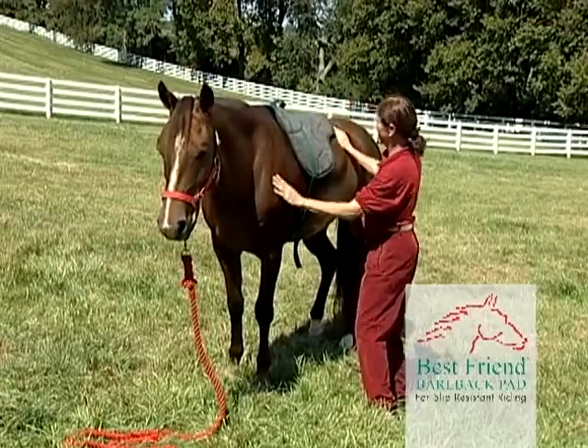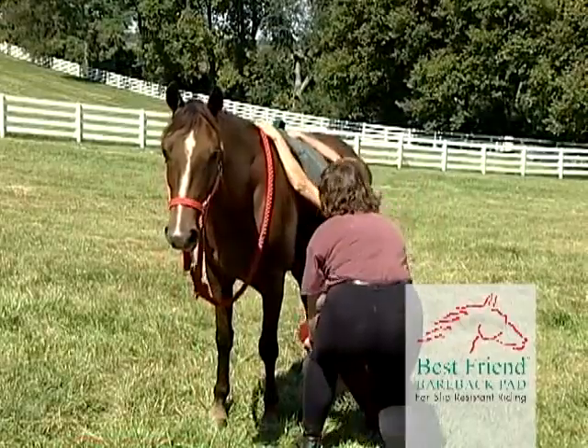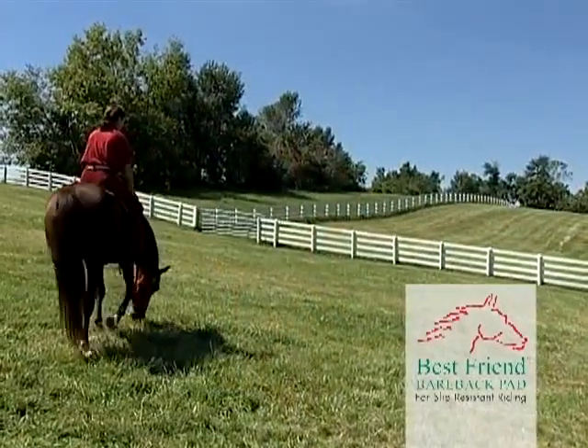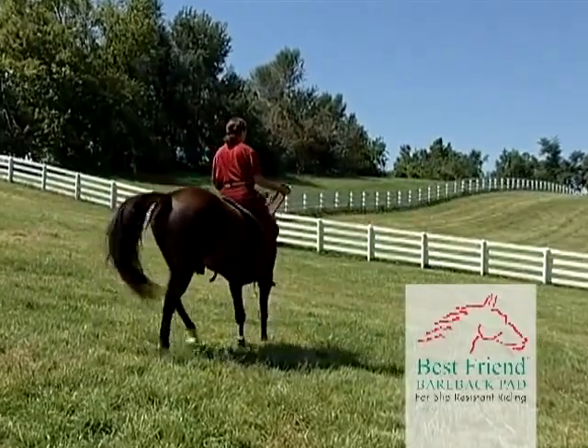The horse is now comfortable with the pad. Now let's mount the horse. To mount the horse, the rider should employ the help of a friend or mounting aid. After just a few short sessions, both rider and horse work more as one to make all riding more enjoyable.